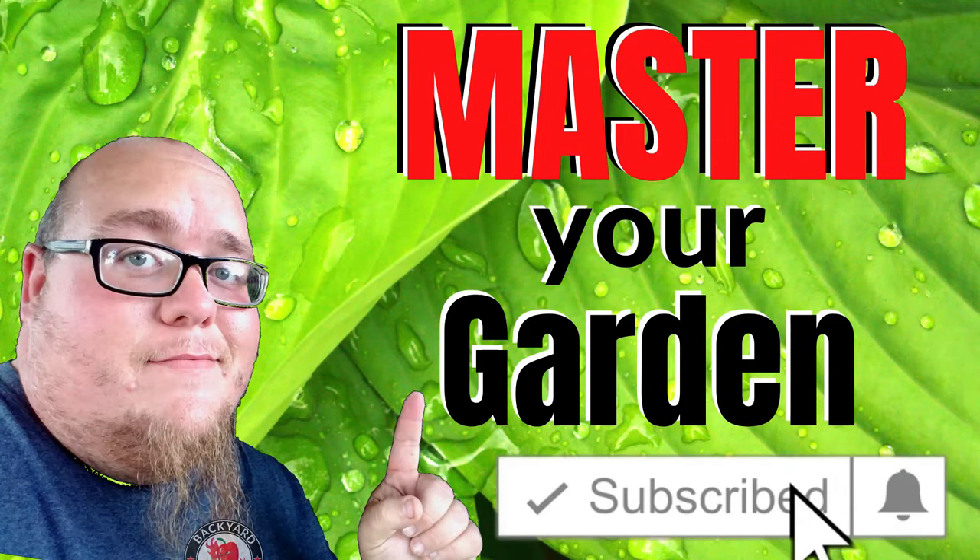What's up guys, my name is John, welcome to another video. If it's your first time here and you want to learn more about sustainable gardening, gardening tips and tricks, and other hydroponic videos, start now by clicking the subscribe button and clicking the bell so you don't miss out on a thing.